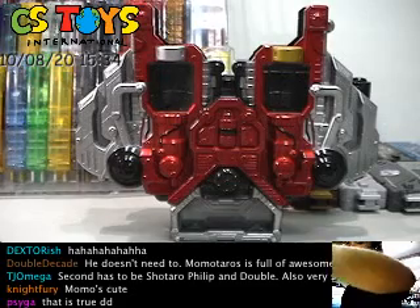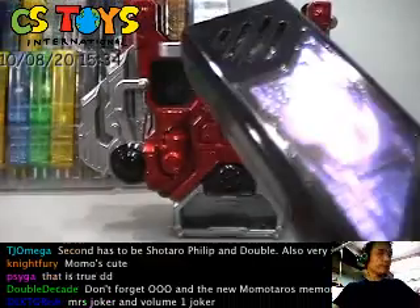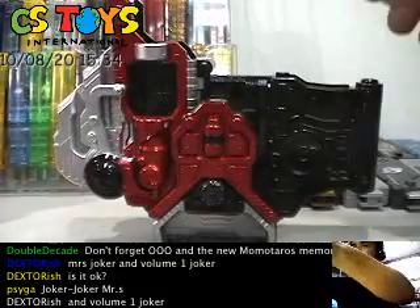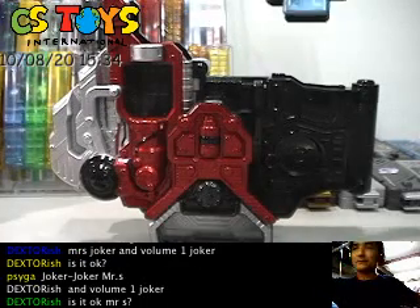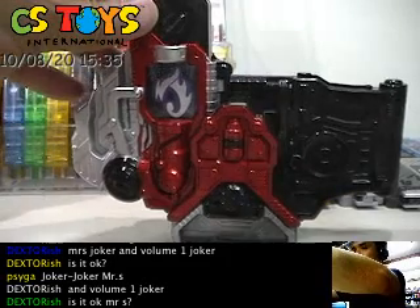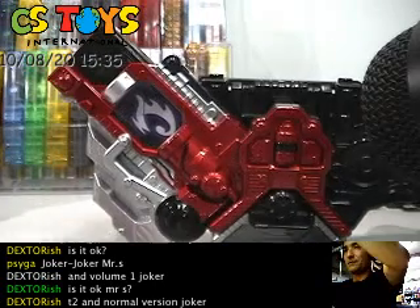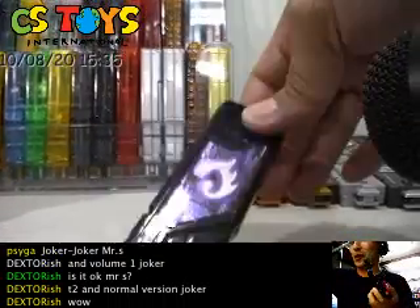Now let's try the Joker Memory. The Joker Memory we have here is actually a T2 Gaia Memory, so it should work on the Lost Driver. We have the Lost Drivers, let's find out. That's the only sound I can hear from the Joker on the Lost Driver.